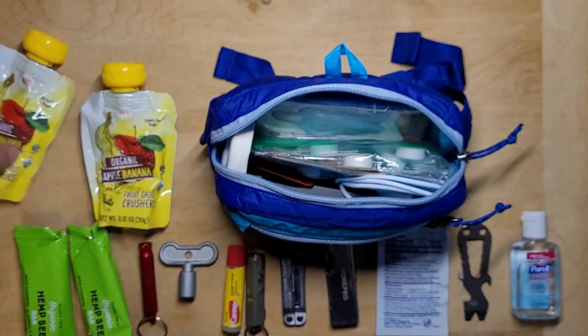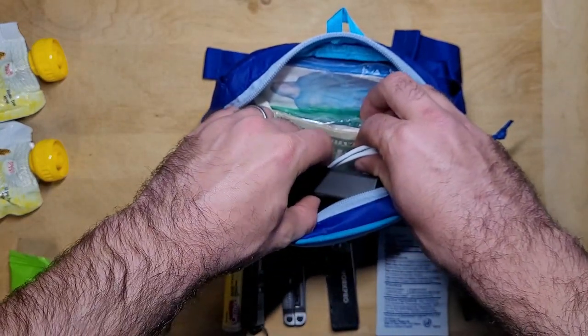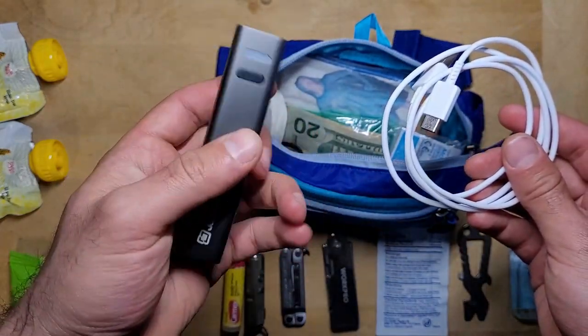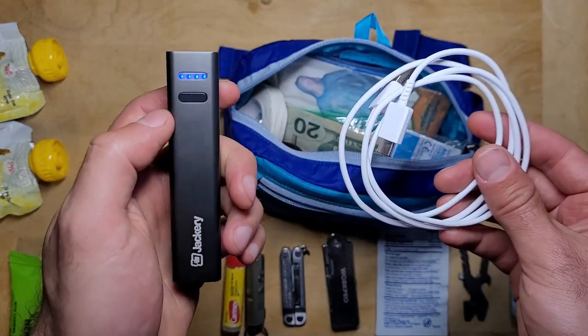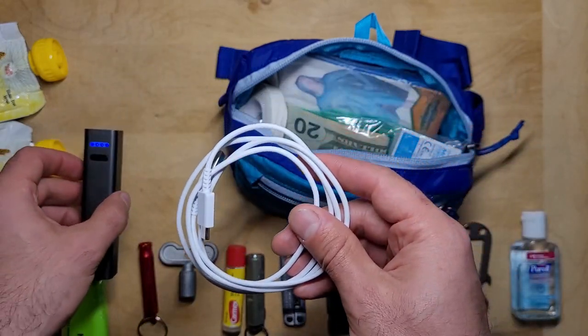Having the ability to keep your phone charged is really important for communication and accessing information during an emergency. I like to keep the small Jackery Mini 3350 mAh battery charger close by. I also keep a USB cable in there to charge my phone as well as the flashlight.